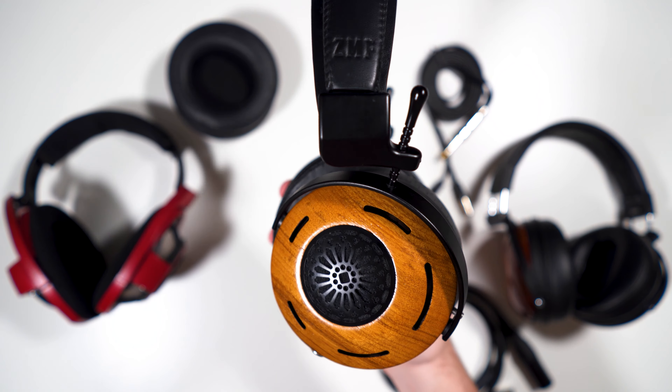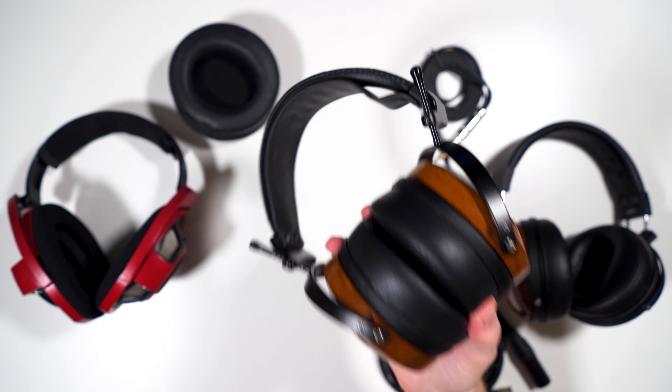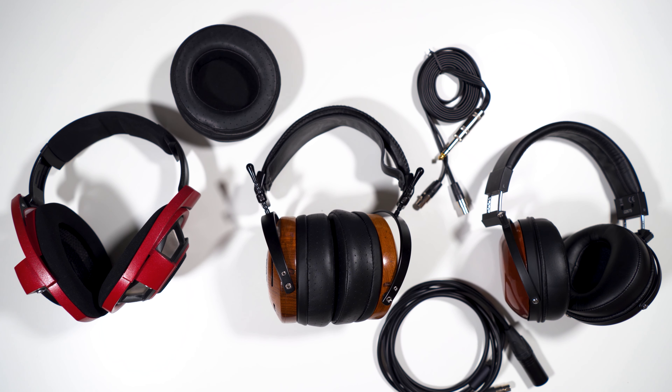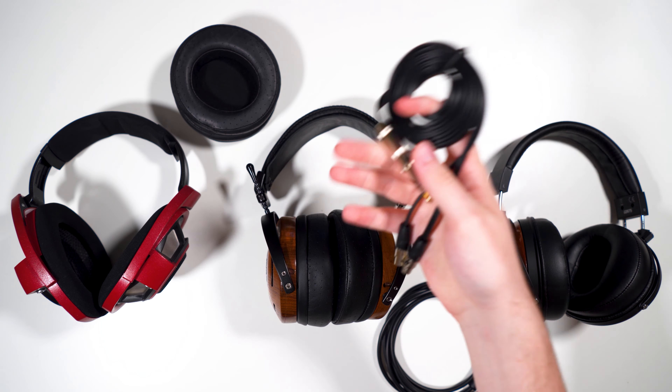As for comfort, the Auteur is going to be a mixed bag for some people. I find it decently comfortable — it's not too clampy, it has a nice headband with a nice suspension strap and soft pads. They're not the deepest pads, so ears can hit inside. The main issue for comfort is the weight, especially with heavier woods like blackwood or cocobolo, which can push 600 grams.